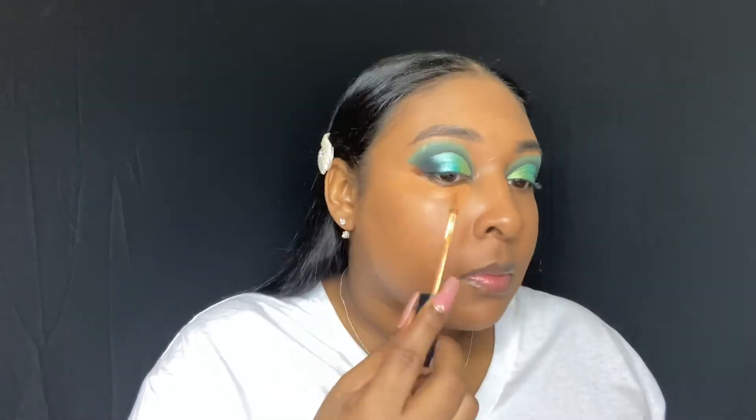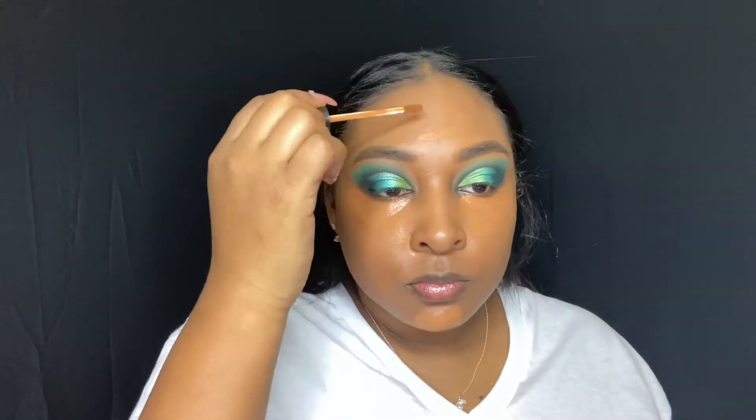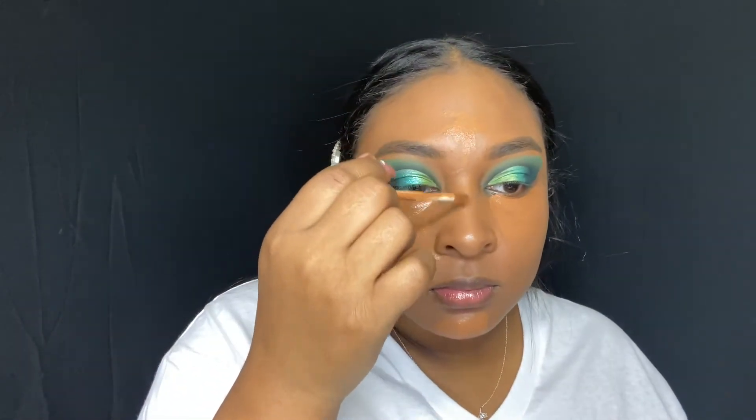Then I'm going to go in with my Morphe concealer. The first concealer I'm using is the concealer that matches my skin tone to a T, and then I'm going to put that under my eyes, on my chin, on my nose, on the sides of my nose, and on my forehead. Then I'm going to go in with my lighter concealer and put a little bit over all of that.